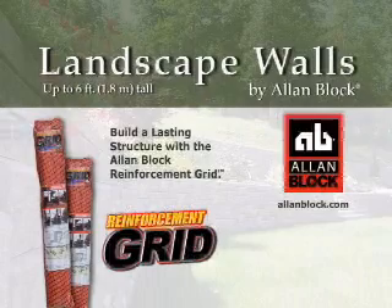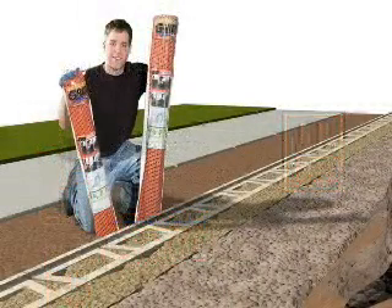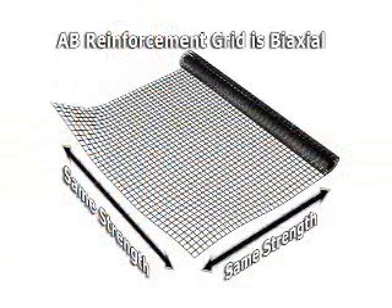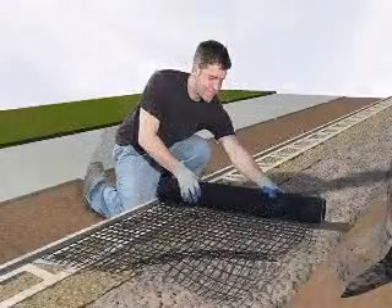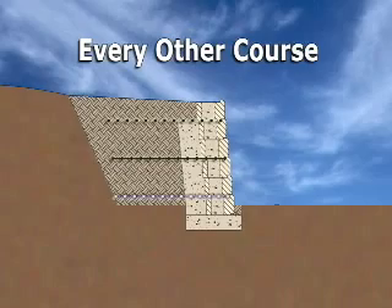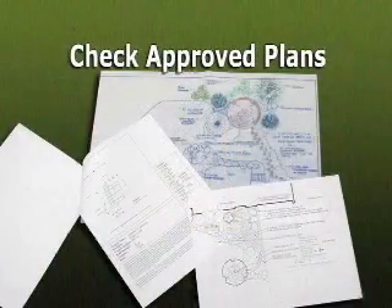AB Reinforcement Grid is designed for walls up to 6 feet high. It comes in 3 and 4 foot rolls and is biaxial, which means it has the same strength in both directions and can be simply rolled out along the wall. AB Reinforcement Grid will be needed on every other course to the top of the wall when necessary. Check the approved plans and specifications for details.